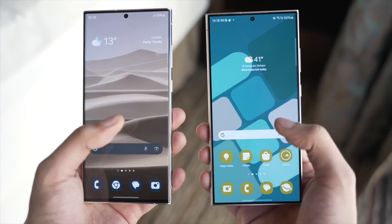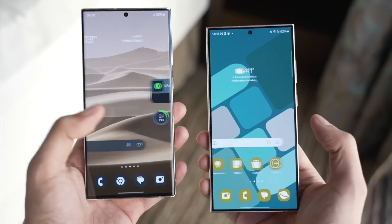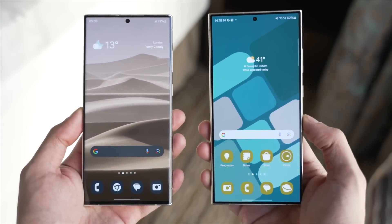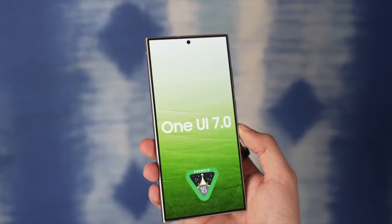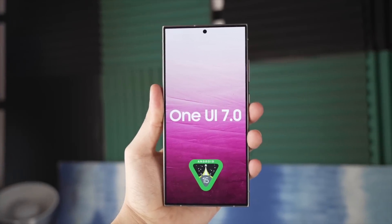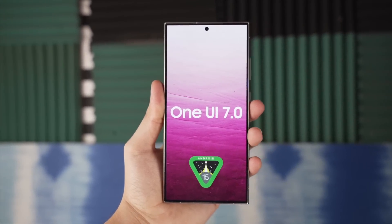Overall, One UI 7.0 will be a massive change — probably the biggest visual change to One UI's design in the past three years. It could be a huge and controversial move, very much inspired by iOS. Let me know your thoughts in the comments below, and I'll keep you updated once we see the full visual leak about this upgrade.